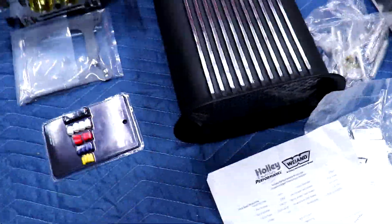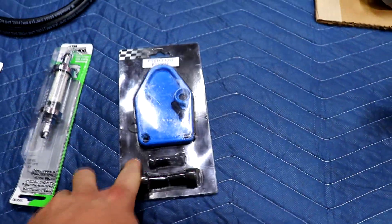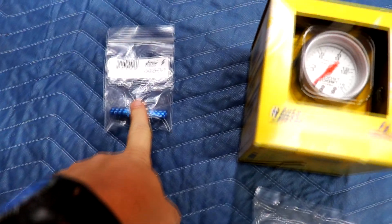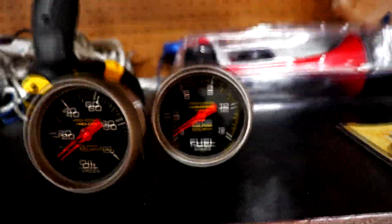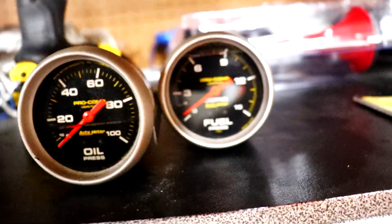For the fuel system, I've got the block-off plate because I'm not going to be using a mechanical pump anymore. I have a 3/8 filter and a tap so I can connect the fuel pressure gauge. The fuel pressure gauge is actually coming from the NASCAR build, so I'll be hooking that up once everything goes back together and I'll have the fuel pressure right there on the dash.